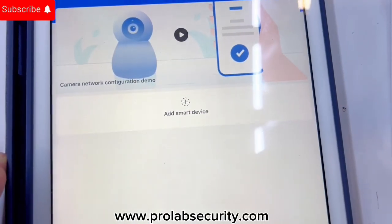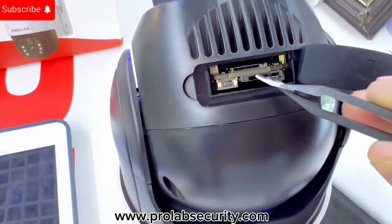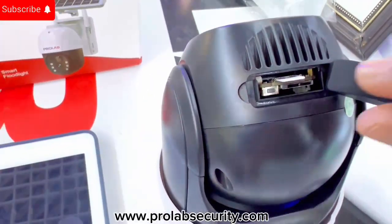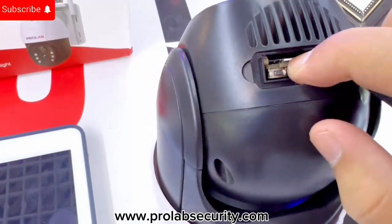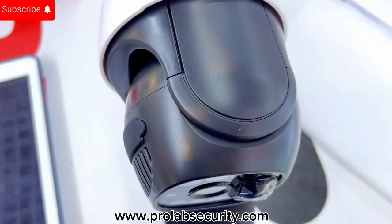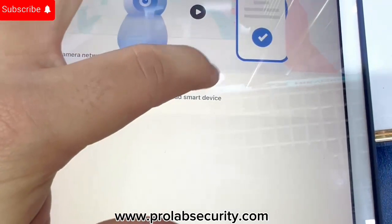You can see there are two slots — one slot is for the memory card and the smaller one is for the SIM card. I put the SIM card in like this. As you can see, the SIM card is already inserted and the camera has already received data from the SIM card. Now it is ready to connect, so we simply go to add device.